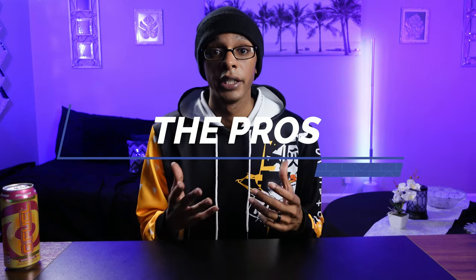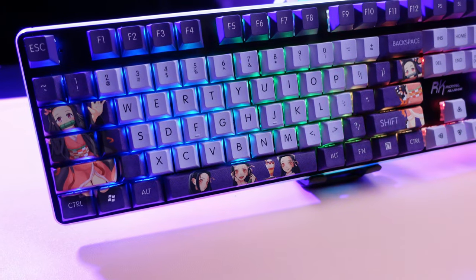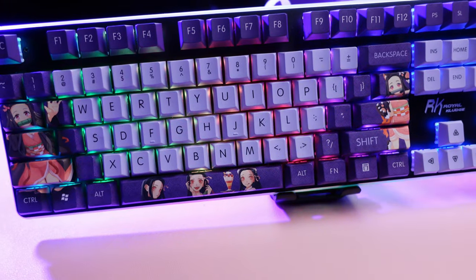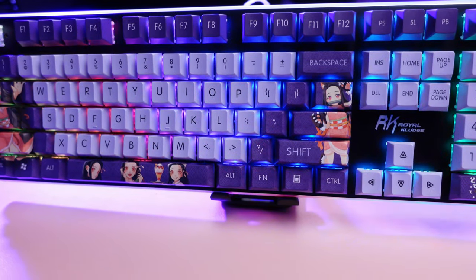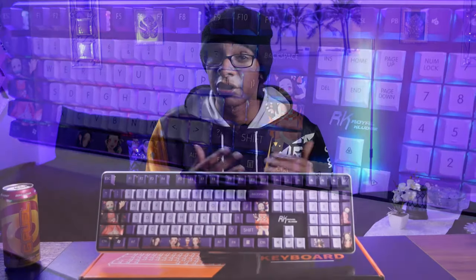Moving on to the pros — the switches are not hot-swappable, but you are able to take the keycaps off and put your own custom keycaps on, which is what I wanted to do with my wife's keyboard. Here are the keycaps I used on her keyboard: these are the Demon Slayer Nezuko keycaps. I'll put the AliExpress shop link down in the description, as well as the keycaps I got personally for my own version of this keyboard. Just keep in mind that AliExpress usually takes a while to ship — you might be waiting a couple weeks to a month, maybe even longer.